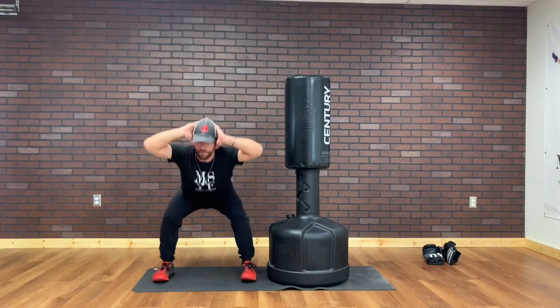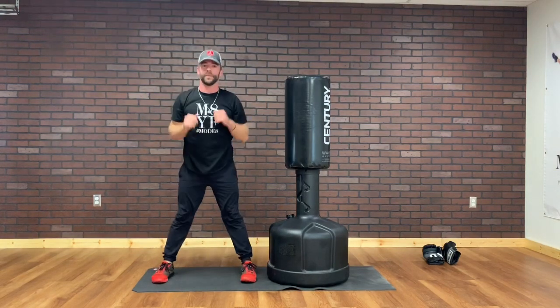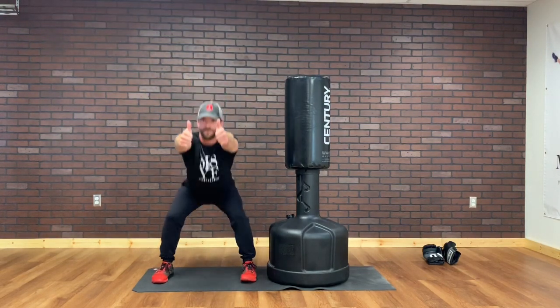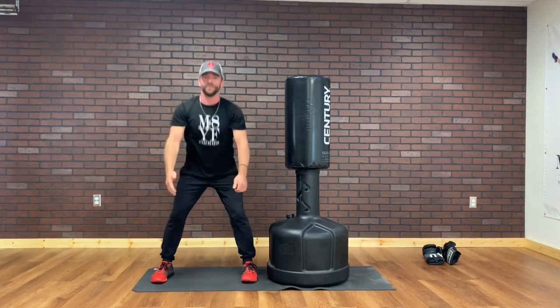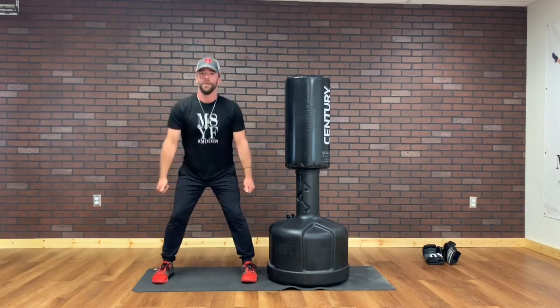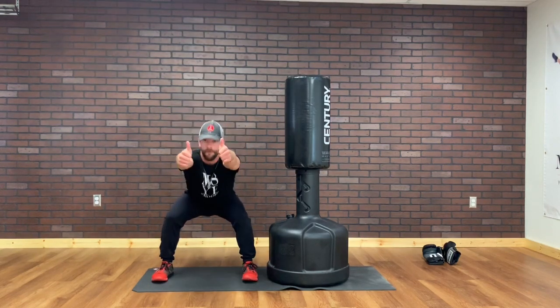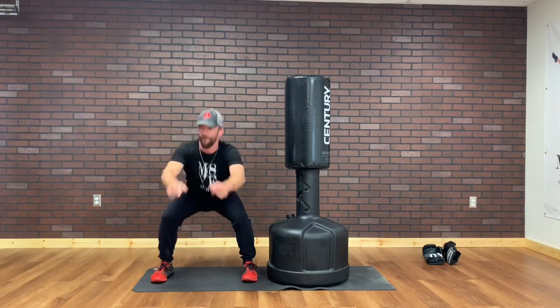Halfway there. I'm gonna give the thumbs up — everything's alright. Let's go. 10 more seconds. 5, 4, 3, 2, and 1.